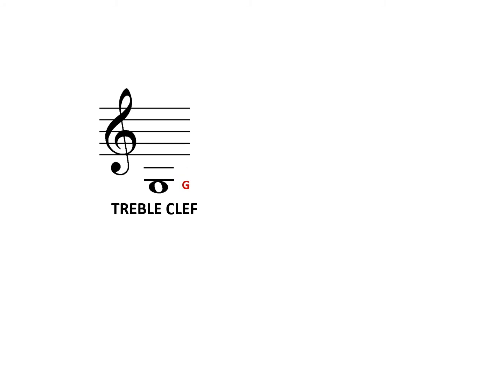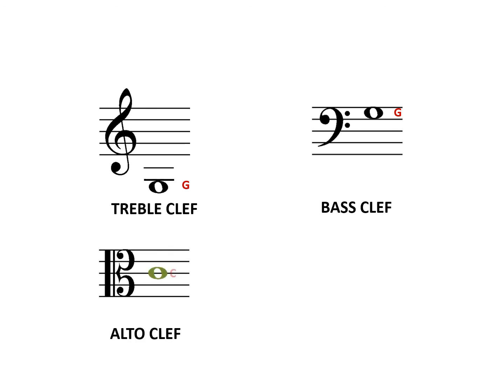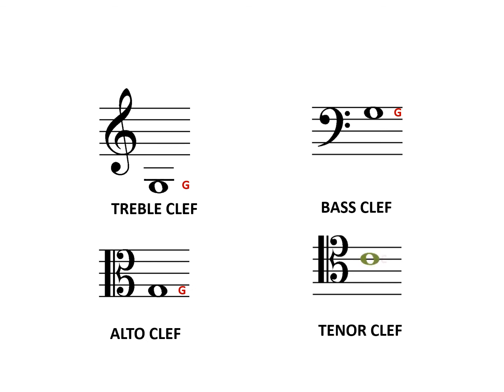So now here's the same note in the bass clef, the alto clef, and the tenor clef.